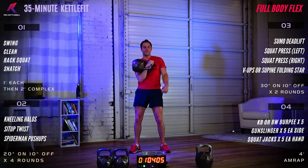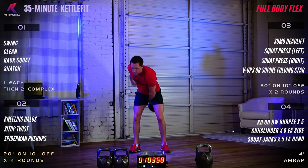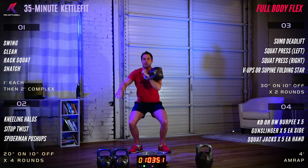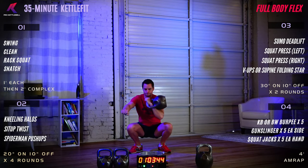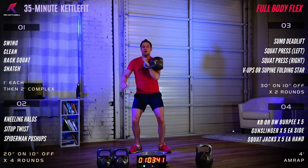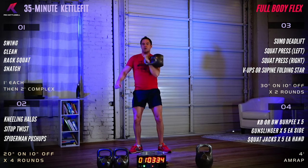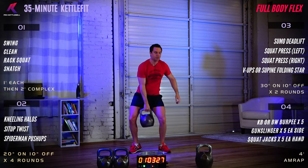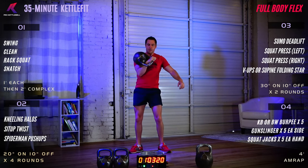Rack squat on the left: clean to the rack, drop into a squat, come right back up. Keep the breath moving, press those feet through the floor from your heels to your toes. Find the position that's comfortable for you in the squat. Switch to the right side — sink down and pull yourself into that squat.